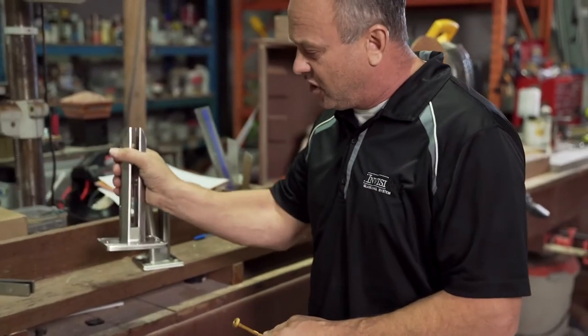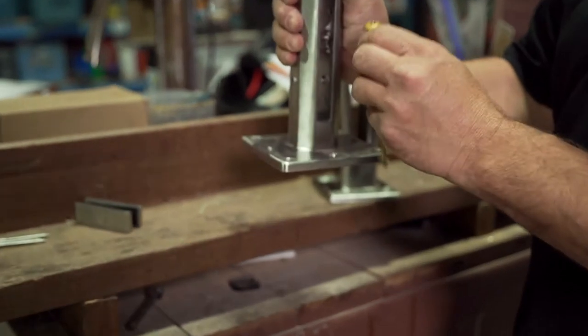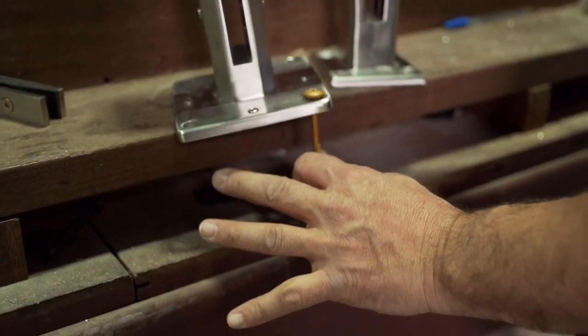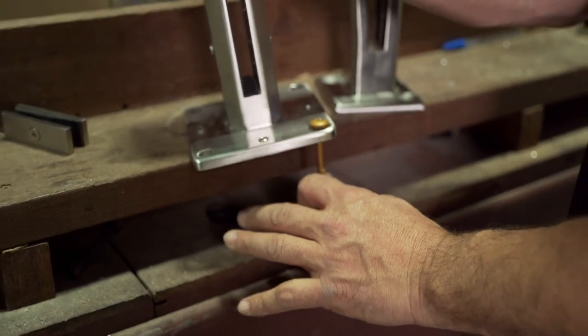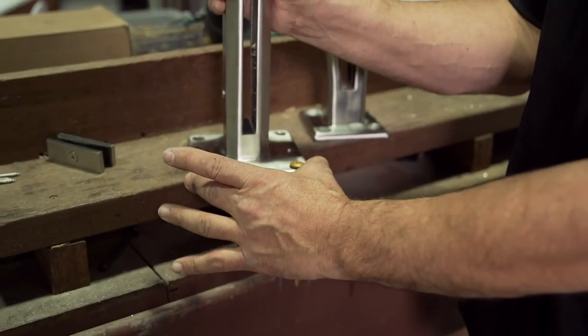What ends up happening on a spigot like this is this bolt is in there — more importantly oriented this way — and when you load it, those screws have to withstand that load.